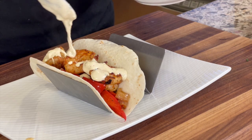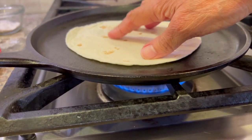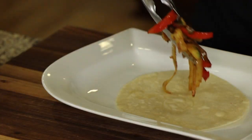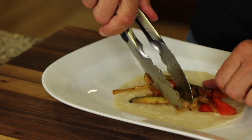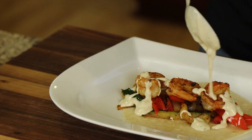And a cream drizzle that you are going to love. I'm going to be placing my fajitas in some flour tortillas, but for those of us that are gluten-free, we can use Siete almond flour tortillas, which works out just great. I'm going to show you how to make all this right after my chef joke. Stay tuned.